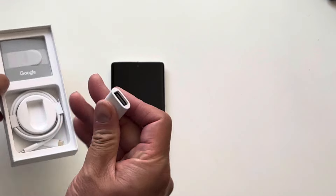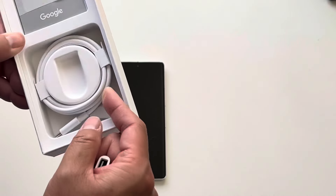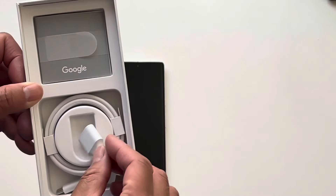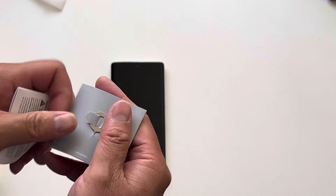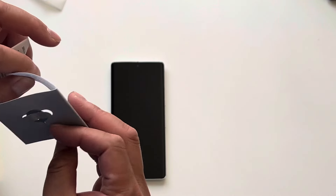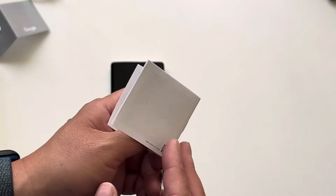Also, you get a USB-C to USB-A adapter and a USB-C to USB-C cable. This is supposed to go in here. And let's see what's in the manual — a little tool to remove the SIM, and then just your safety warning stuff.